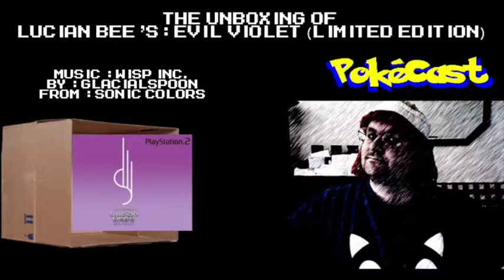Konnichiwa, I'm Mino, this is Tisekura, and you're watching PokéCast. Today's unboxing is going to be on a PS2 game, and that is another shiny box — Lucian B's Evil Velvet.